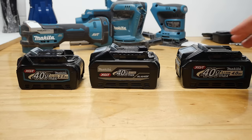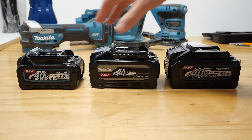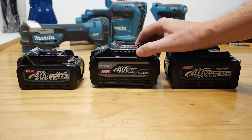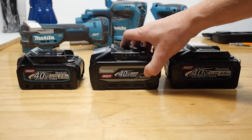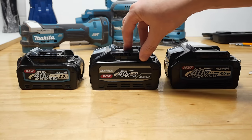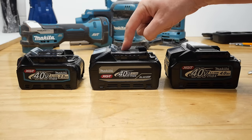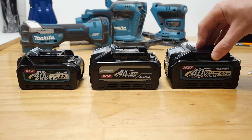Thumbnail time. If you're on the 40 volt system you're no doubt well aware of this battery and this battery — these are the two most common ones. Most kits come with these all around the world, and then recently Makita released this. If you haven't seen it, this is basically this battery on speed. This is an F battery — what a company like Milwaukee would call high output. It's the same amount of run time as the standard battery — it's a 4 amp hour battery — but it puts out more juice; you can get more watts out of it. This thing will put out 2100 watts max, whereas the standard one puts out 1500 watts max.